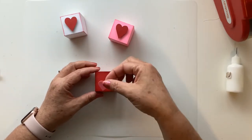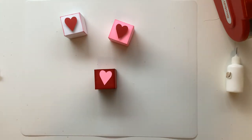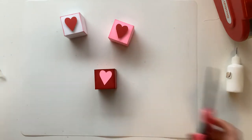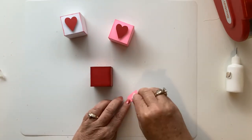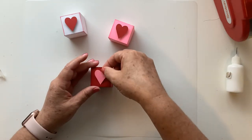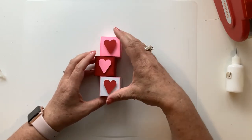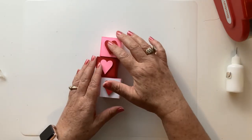The last thing I'm going to do is take this little heart and add it with a pop dot or some foam tape. I've got my foam tape here, I'm just going to cut a little piece off and pop that on there. Such a fun and simple little box for your trays, your shelf, your mantle, whatever you're going to decorate for the holidays. Thank you for joining me today.